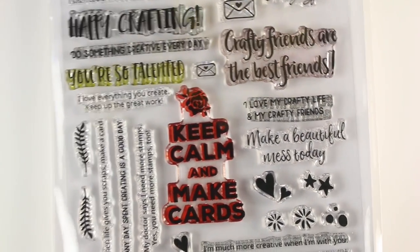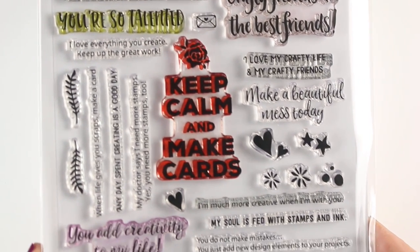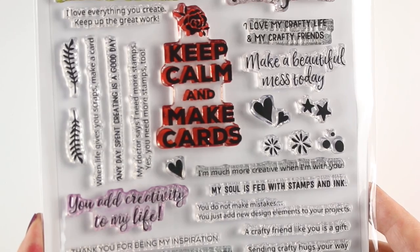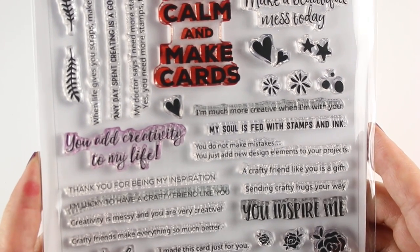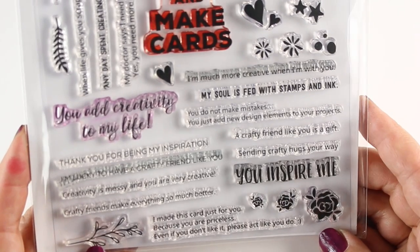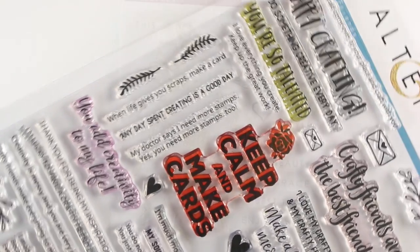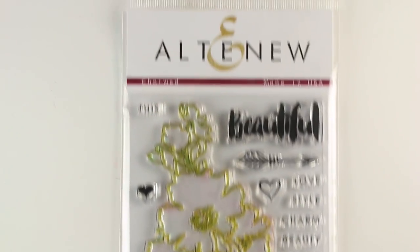There are also some in here that have dual purposes, so they say things like 'you inspire me' or 'you're so talented,' which you can use for all different kinds of cards, not just for fellow crafters. Because I know a lot of people don't have addresses to send crafters a card, but if you need a crafter to send a card to, my address is on my contact page. I love to see what you guys create.